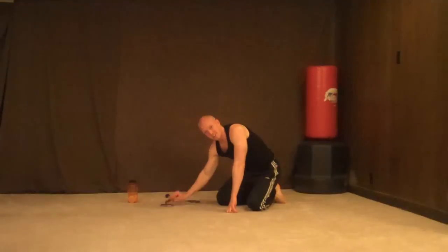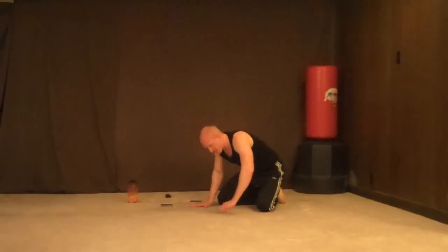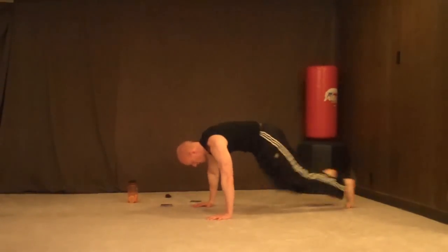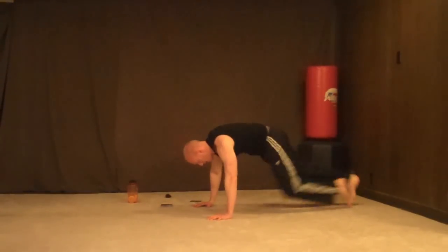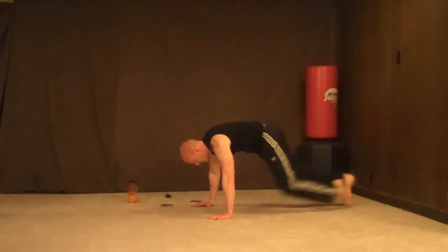Starting to feel it — your heart rate is starting to get up. Alright, mountain climbers, 15. Getting kind of a messy pile of cards. Let's go — 1, 2, 3, 4, 5, 6, 7, 8, 9, 11, 12, 13, 14, 15.